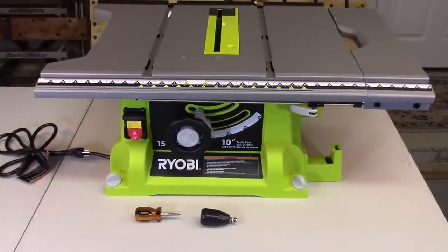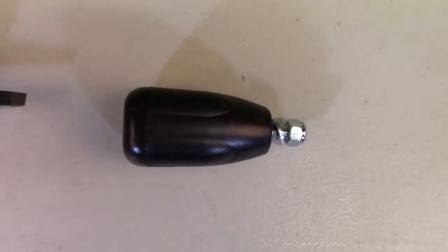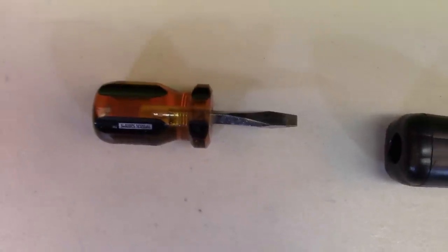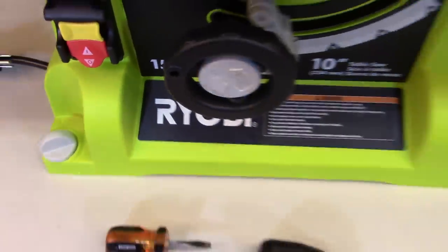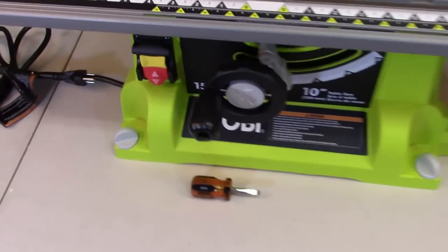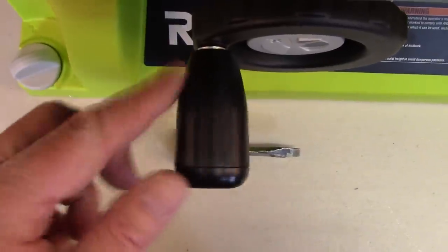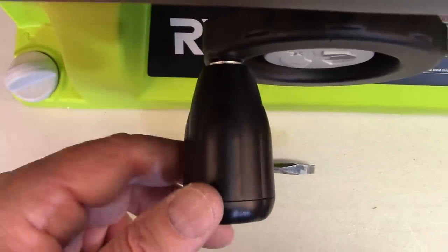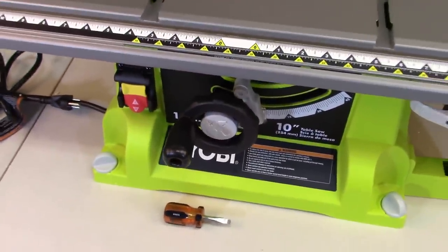Now let's get your bevel control knob installed. There's a control knob with the nut and the washer — the washer goes on the outside of the dial. You're going to need your slot point screwdriver, and that's going to fit right there in that little hole with the washer on the outside. The knob should spin but it shouldn't wobble. Make sure you tighten that down all the way.